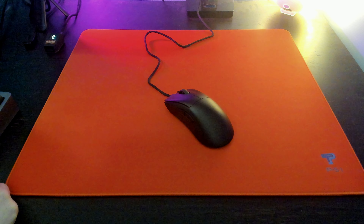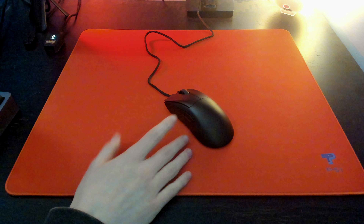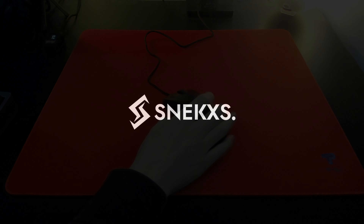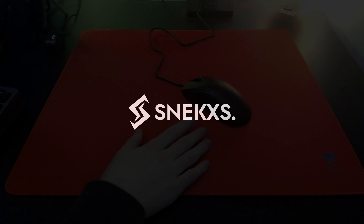Hey guys, today I'm back with another review and today it's going to be on the Razer DeathAdder V3. This is the wired version that I have in front of me right now. Let's first start off with the actual specs of the mouse.